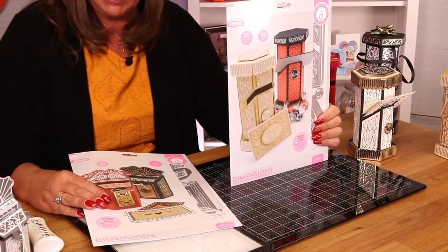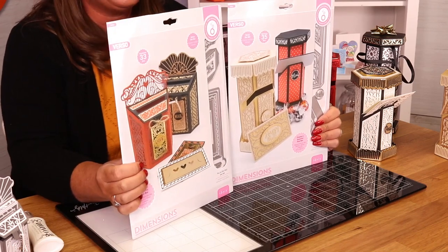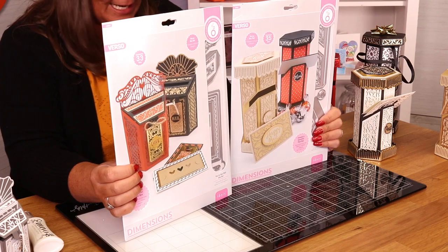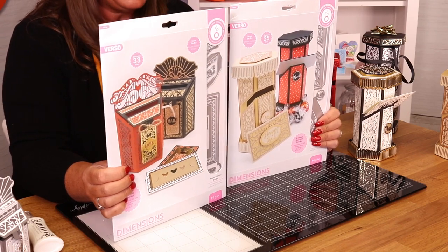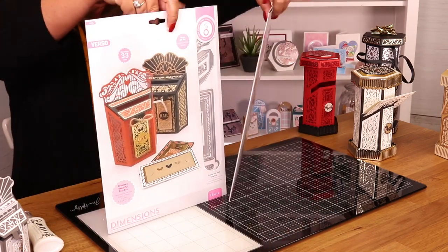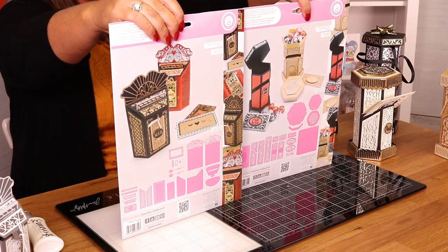All dimensional. We have got that size mailbox, and we've also got that one there. Absolutely stunning, I have to say. They all come with a little greeting card as well. You can use them as a gift box to put your sweets in or whatever else. If I turn them around, you can see all the inspiration on the back there.